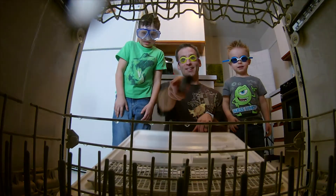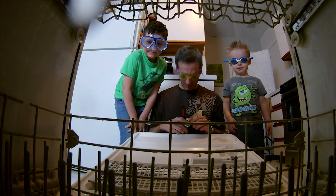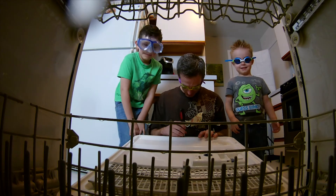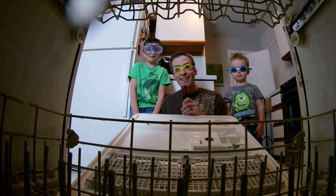Here we go. All right, ready? Look right there. Ready? Look down. All right. Look right there. Are you looking? We're going to find out what happens. Ready? I think it needs to be close, hold on.